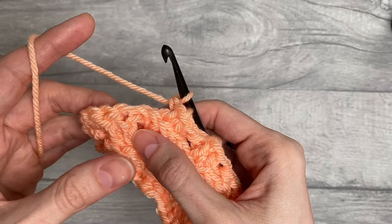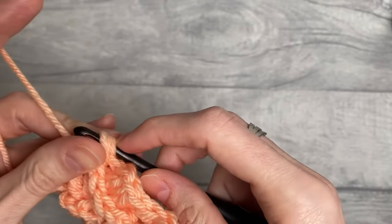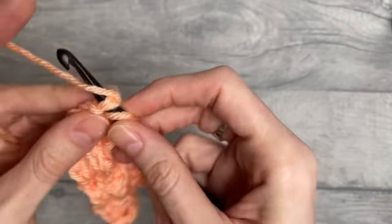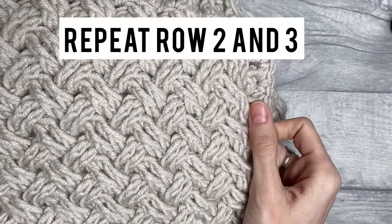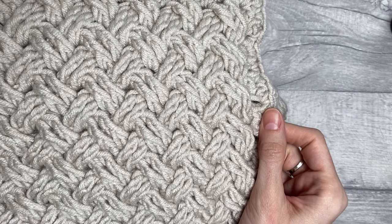We start and end each row with a double crochet, and in between we are working either front or back post double crochet crossing over. Once you work more rows, you will see that this beautiful texture starts emerging — it looks quite intricate but it's really just a two-row repetition, so it's a lot less complex and a lot easier than it might seem at first sight. That's it for today — I hope you've learned something new, got inspired, and as always please let me know what you would use this stitch pattern for. Share the video with your friends and I'll see you in the next tutorial, bye bye!